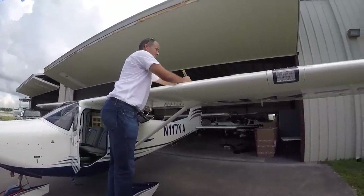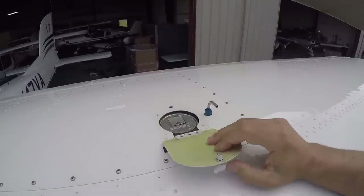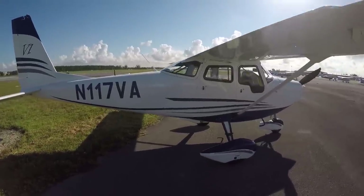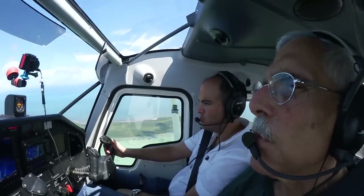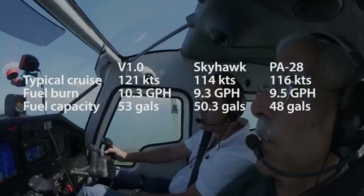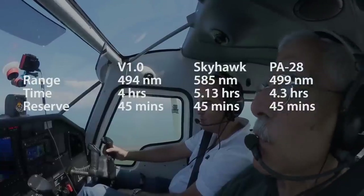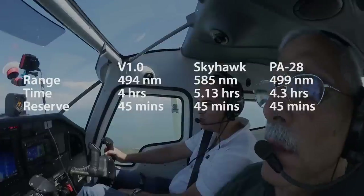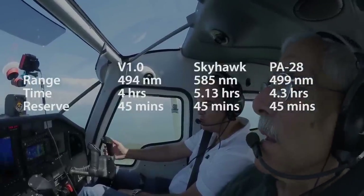There's also interest in private owners using this airplane. It's IFR approved, so you could certainly use it for IFR trips of 500 miles and have a comfortable reserve — useful load allows three people and bags, no problem. In terms of range, the V1.0 is definitely faster than the Cessna but a little thirstier too. At 65 percent power allowing for a 45-minute reserve, the Vulcan Air is good for 494 miles in still air, while the slower Skyhawk would fly 585 miles. On the same 500-mile trip, the V1.0 gets there 12 minutes sooner.